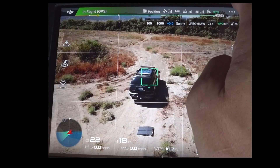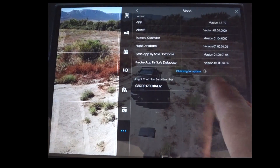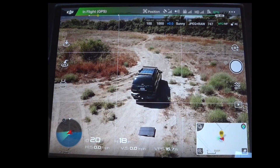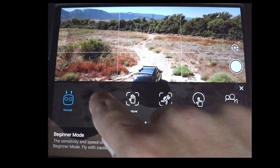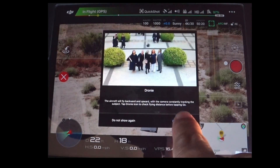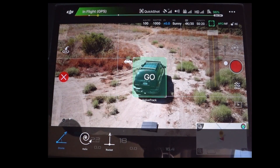You can see on here that everything is currently up to date, including the batteries. Starting the quick shots is super easy — you just hit your modes, go to Quick Shot, and drag a box around whatever item you want. It'll automatically start on Droney, but it will show you your options. You have Droney, Helix, and Rocket.